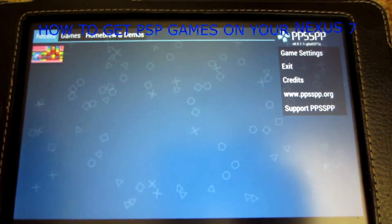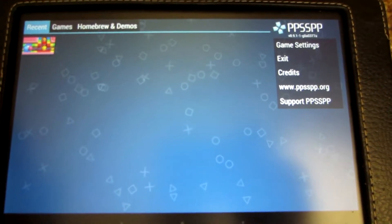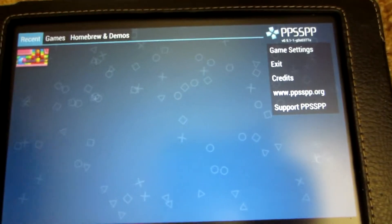Hello YouTube, I am going to show you how to get PSP games on your Nexus 7. I know recently I did the DS games, now we're looking at PSP games.